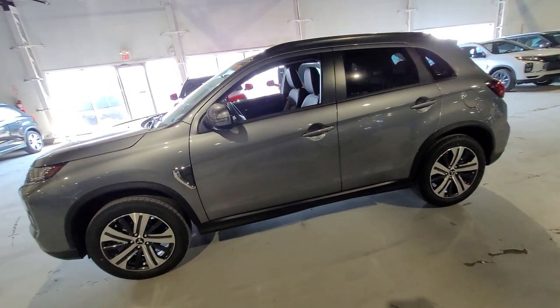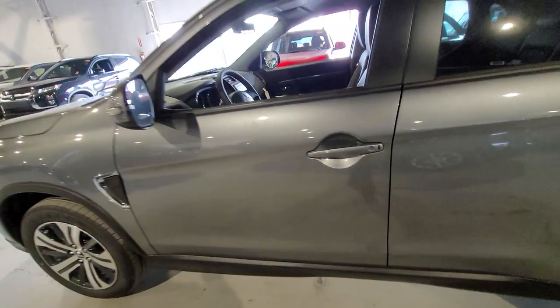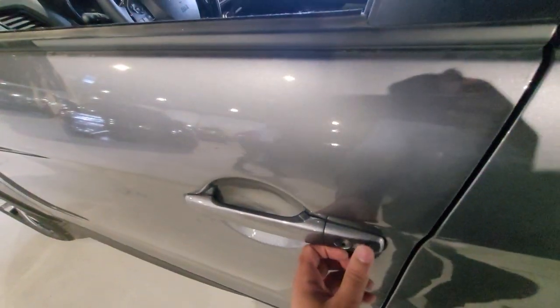It actually pairs really well with the titanium gray, in my opinion. You can keep the keys in your pocket and simply click on the door to lock or unlock the vehicle.